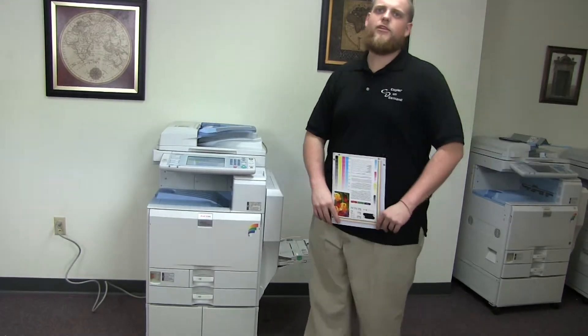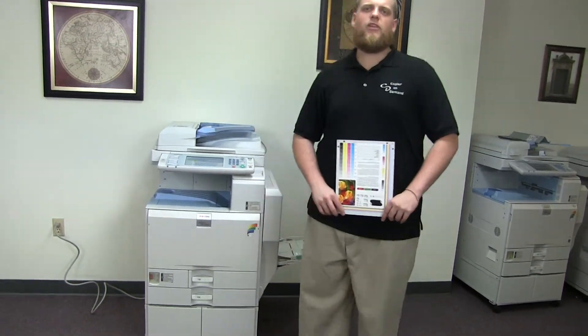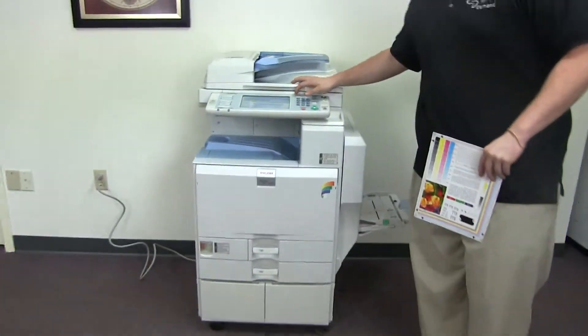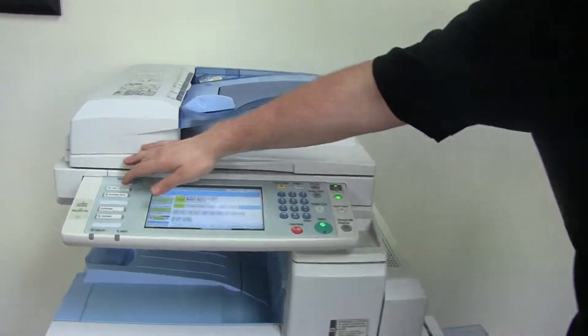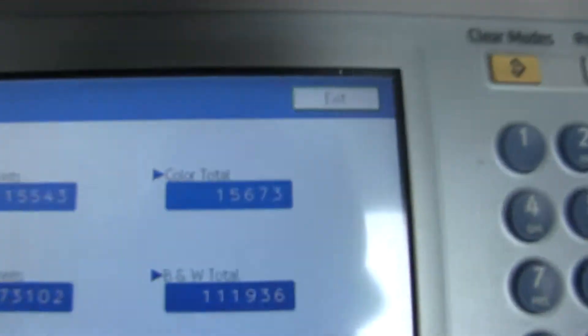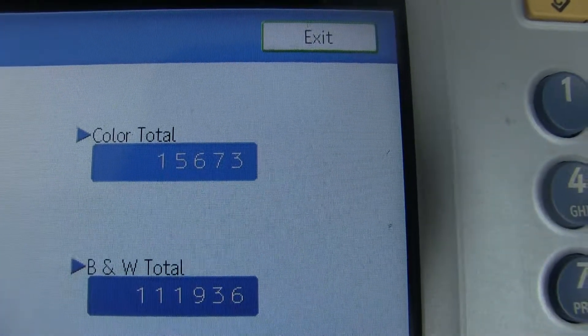This machine is a Ricoh MPC 2800. It's a 28 page per minute multi-function color copier with network printer and network scanner. It has three paper trays, two on the front plus the bypass on the right. It comes to us with a meter of 15,000 total color copies and 111,000 total black and white, as you can see here on our counter.